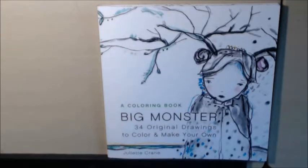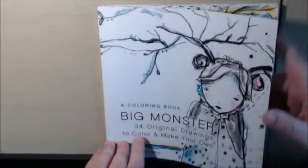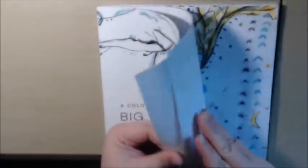I was so excited, I had to get it. She's got 34 of her drawings in here and I have done a few. I'm going to use this whole book, I think, for just watercolor.